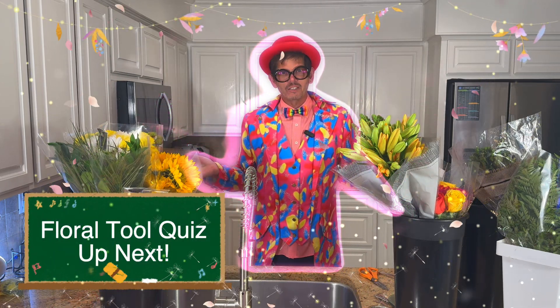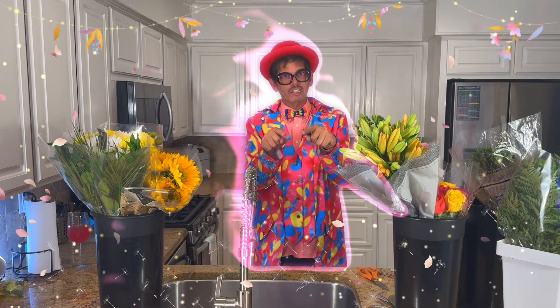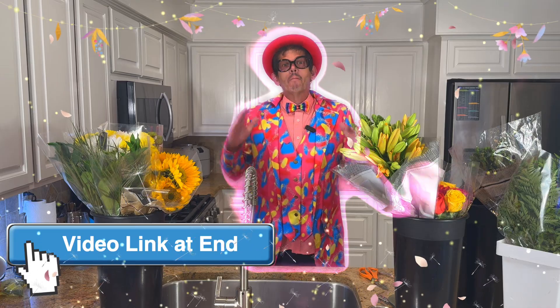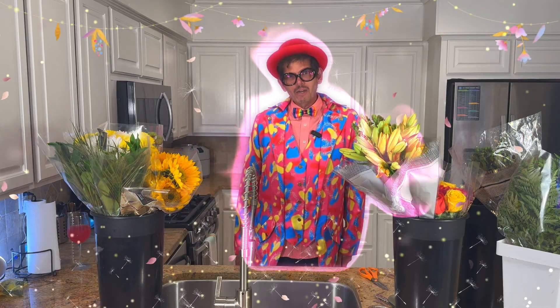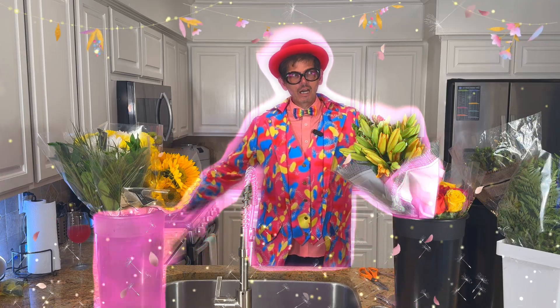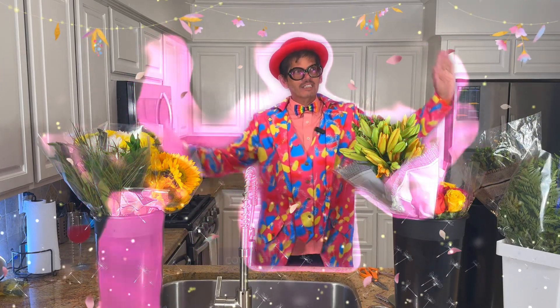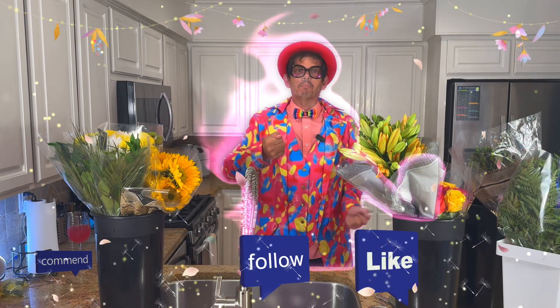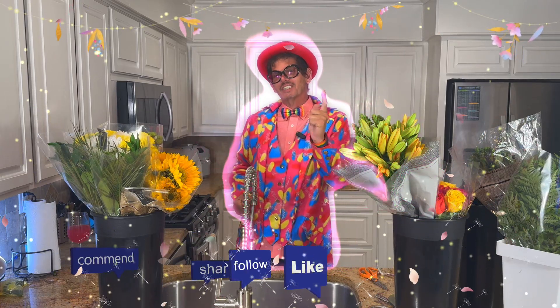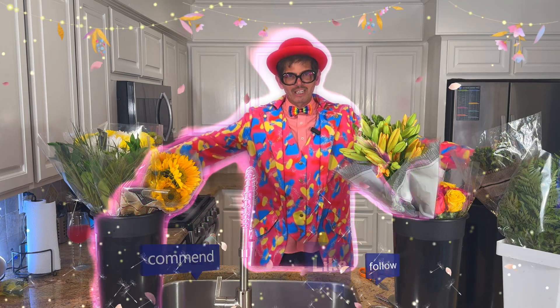I actually created a new video for this and it's really fun. So if you've actually watched my previous floral tools video, I definitely think you should check this out. Plus, I got something so cool. At the end of the video, I am going to be doing a music dance song — sort of like a music video — but it's going to be applying the floral tool. So make sure you listen to it.